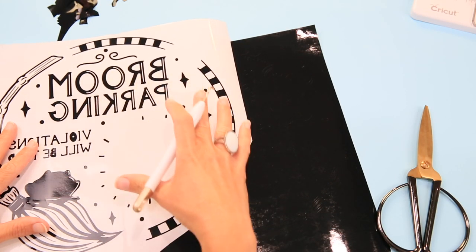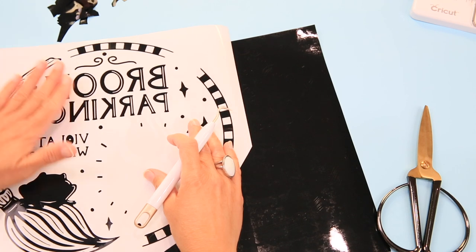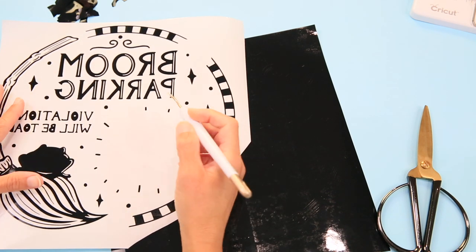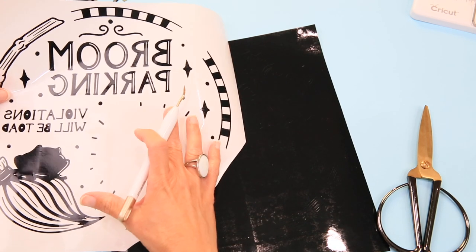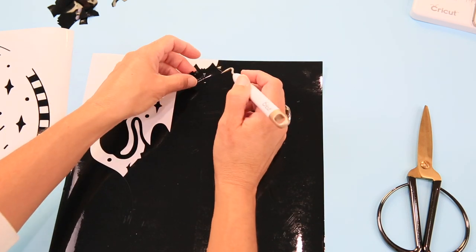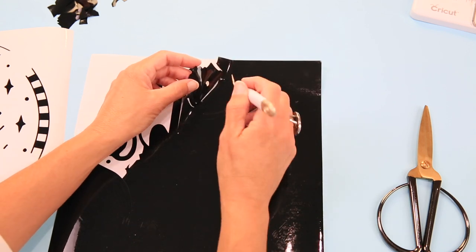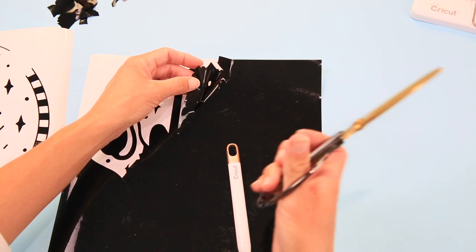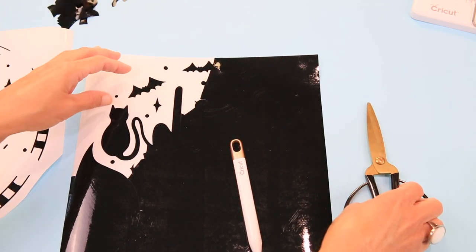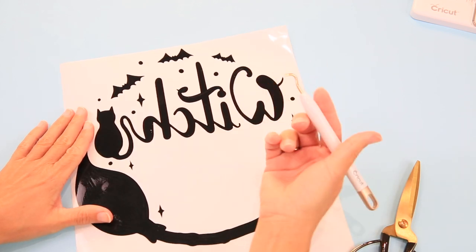Now that I've cut all three sheets and started to weed, let me give you a few weeding tips for window cling. You want to make sure you are very slow as you peel away. Use the blunt side of your weeding tool to hold things in place as you're pulling — really tiny details may want to pull up, so know your design and pull away easily and slowly. Use the pointed end to pull things up and the blunt end to keep little polka dots and details in place. Because window cling will attach to itself, use scissors to clip away weeded pieces so they don't stick back as you work.